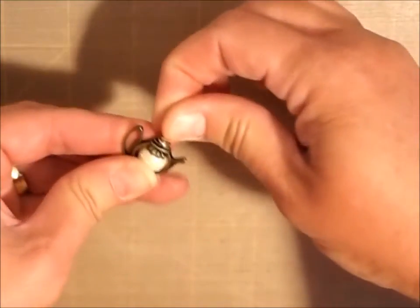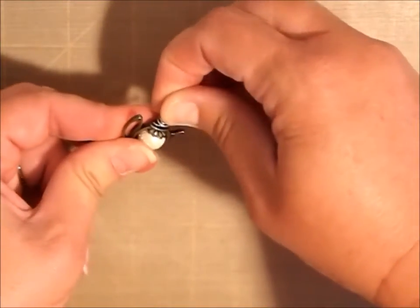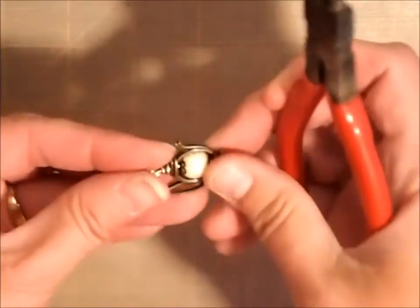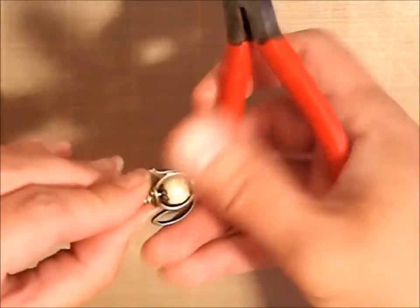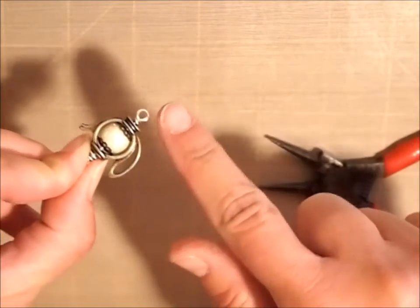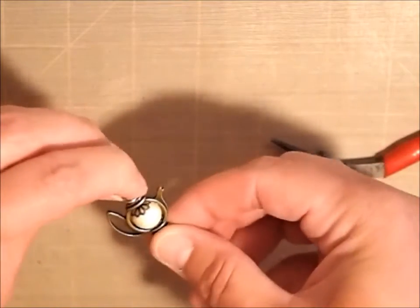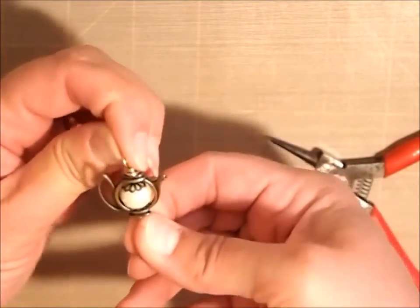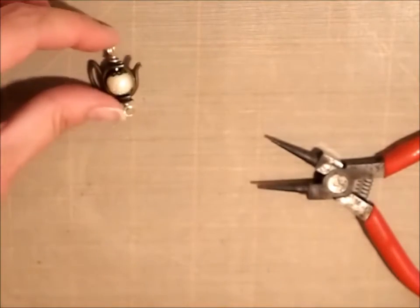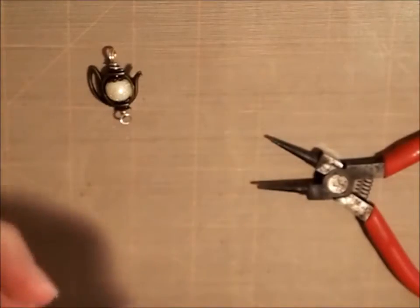Our chain is going in the top, so I want the opening to go left to right, but I want the bottom to be straight. I'm going to twist this that way because we're going to put dangles on here and that way we can see our little dangles. That looks good and it's pretty sturdy — so cute!